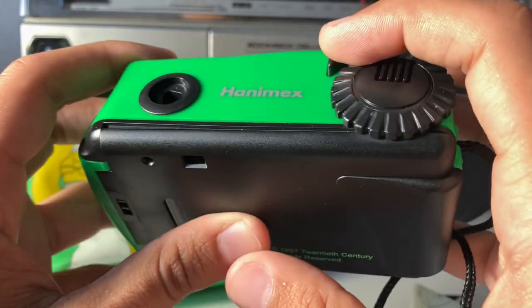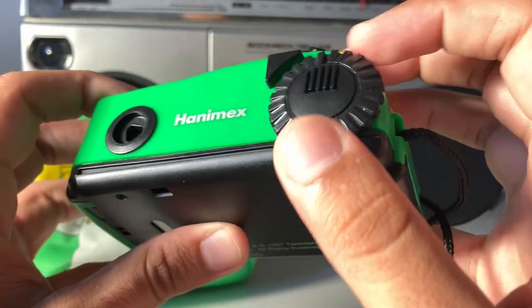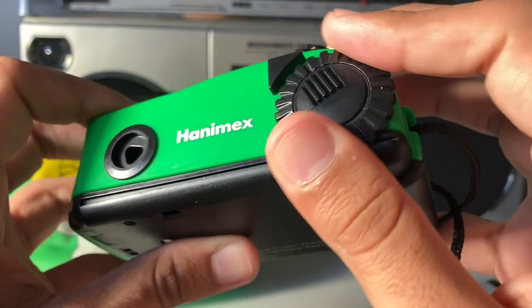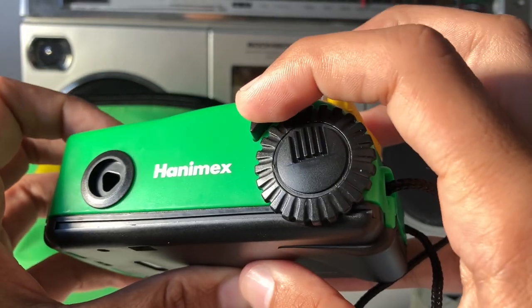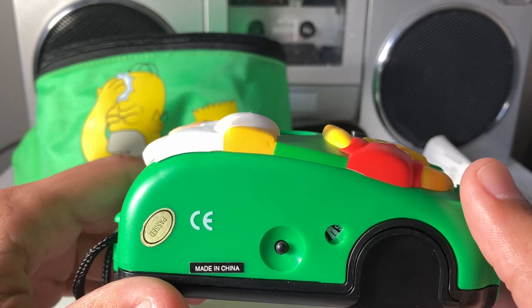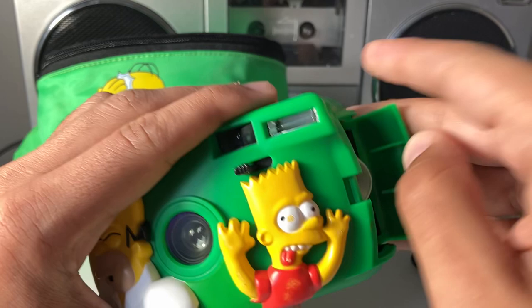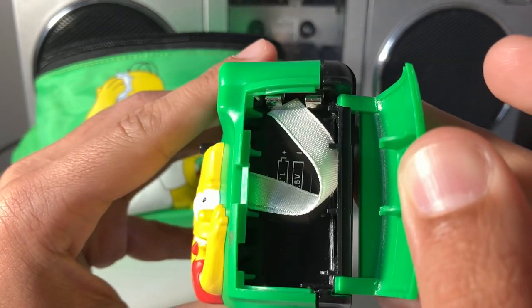Another thing that I find different is the way to wind the film. You can't really get a good grip on it, so you have to do it with your index finger and your thumb. And the shutter button is that little sliver there — that little triangle. Last thing to note is this camera does run on two AAA batteries. Although the camera is fully mechanical, the two AAA batteries are for the flash.